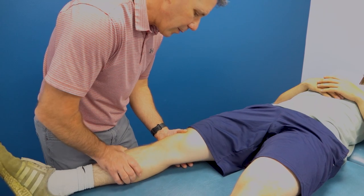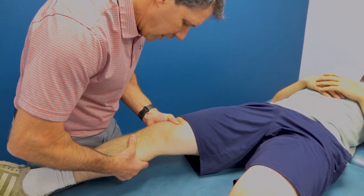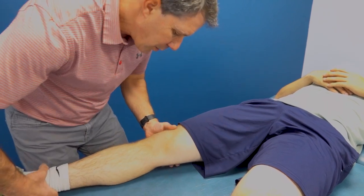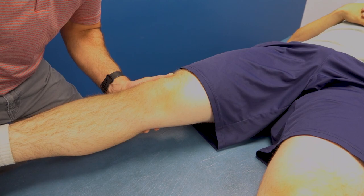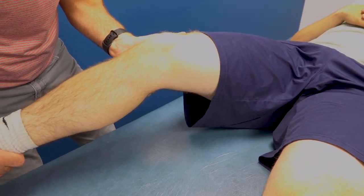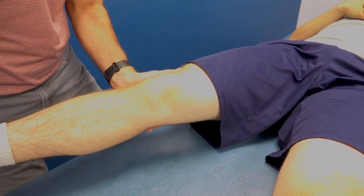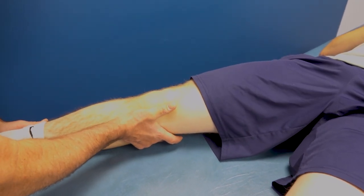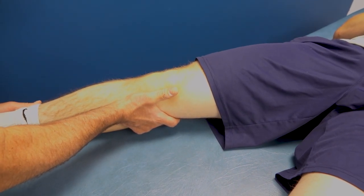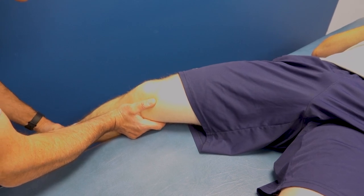Now let's check the ACL — excellent endpoint, no laxity. We'll do the medial capsule and medial collateral ligament with a valgus stress test — no problems there. Then the lateral capsule and lateral collateral ligament with a varus stress — no problem there either.